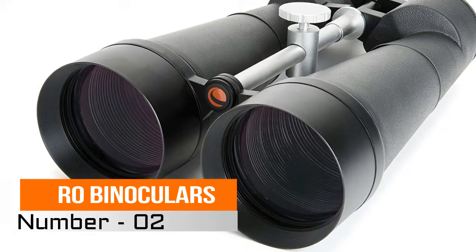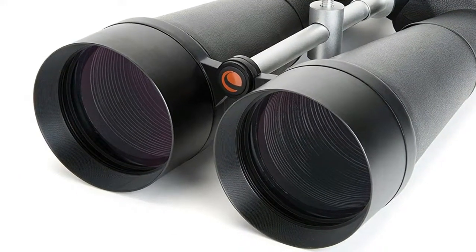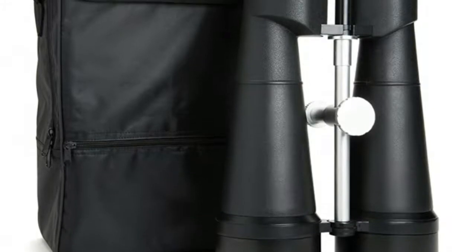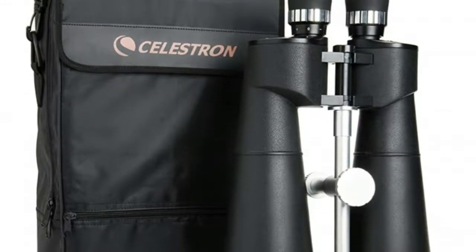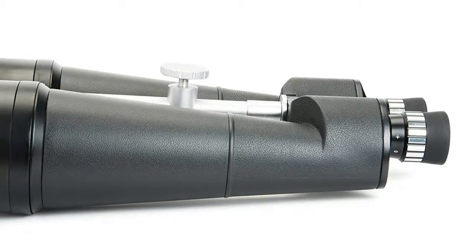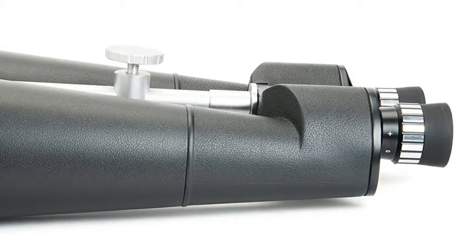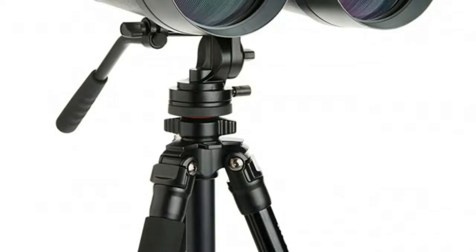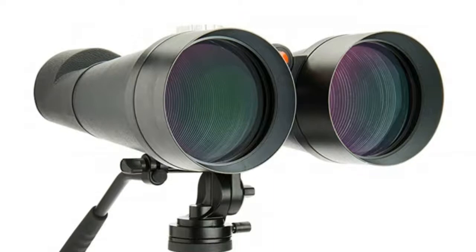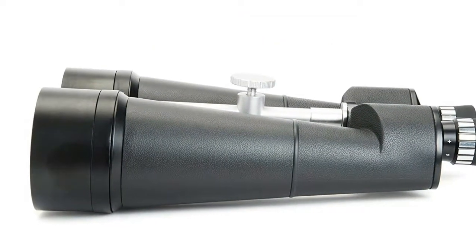Astro binoculars. 25x magnification PORO prism binocular. Ultra-sharp focus across the field of view. Individual eyepiece focus to ensure optimal focus position. Multi-coated optics for sharp, clear views. Suitable for long-range terrestrial or astronomical viewing. Protective rubber covering for ultra-firm grip.